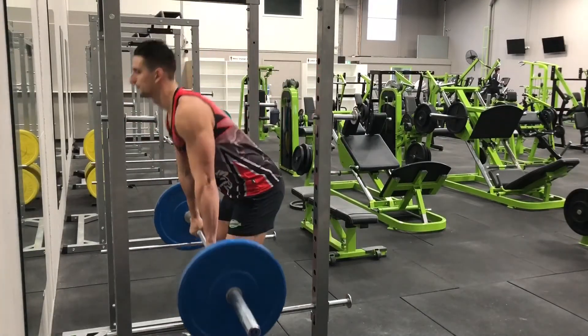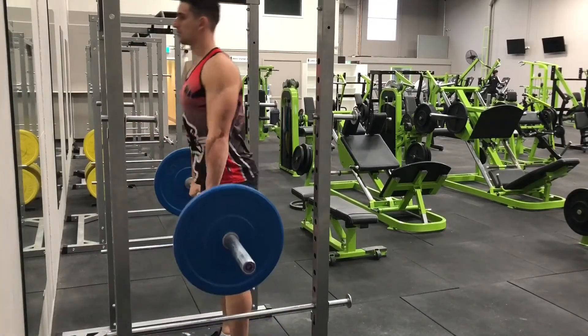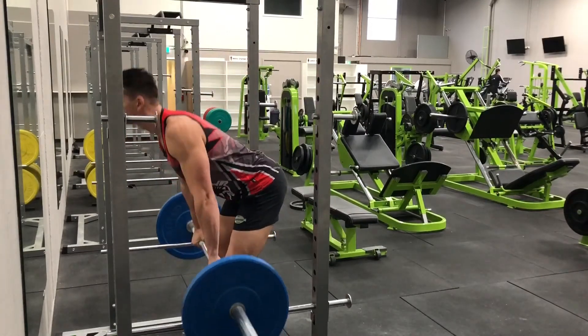Since the weight is typically heavy, you may use a mixed grip, a hook grip, or straps to aid in holding the weight.